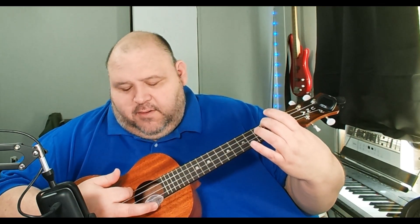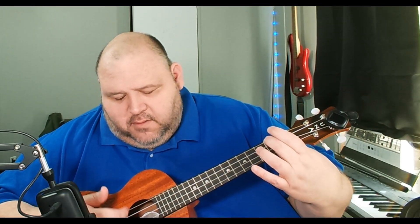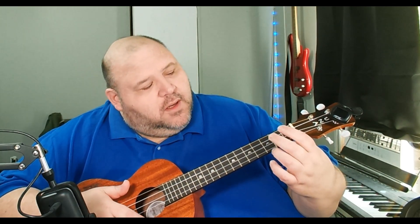And then A minor, which is the fourth string — the string closest to you, the top string — second fret. I don't know why, but A minor is always my favorite sounding chord. So that was day six: C major, C major seven, C seven, and A minor.